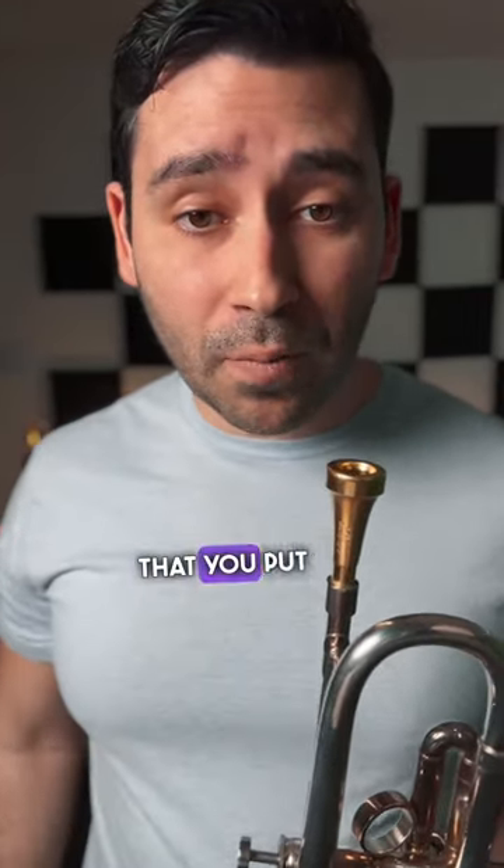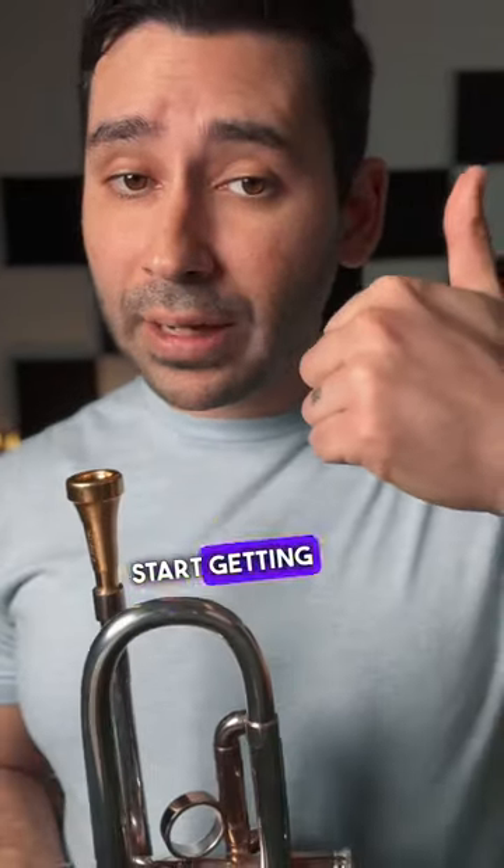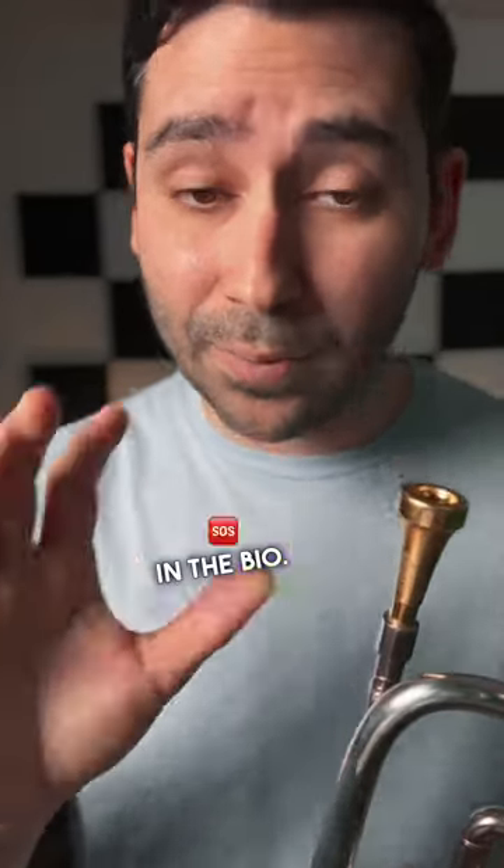So be mindful of the pressure that you put, and make sure that your embouchure is working as efficiently as possible. Because as you start getting up into the stratosphere and you're adding a little bit more pressure because you're playing louder, these are the things we have to minimize. Check out all the free guides in the bio — they'll help you out a lot.